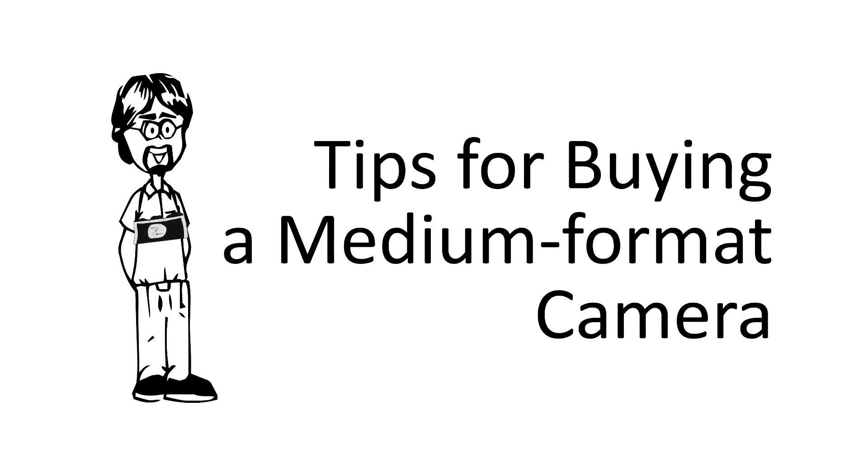Hi everybody. In today's episode of Ask David, I'm going to answer the question: what type of medium format camera should I get? Hey David, what medium format camera should you choose as your first medium format camera?